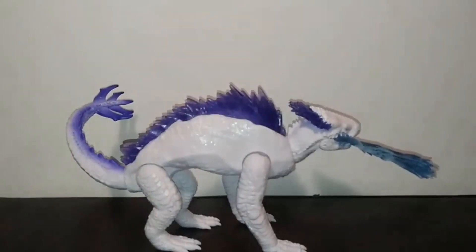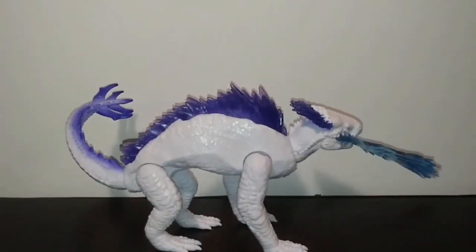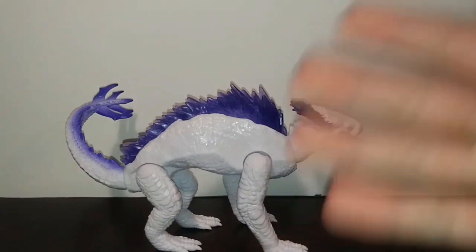Hello everyone, welcome back to another video. My name is Matthew and today we're doing a review of the Playmates Shimo with Frostbite. This is the standard release from the single 6-inch variety packs.